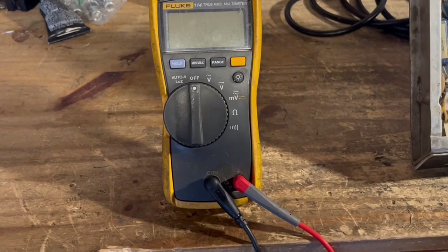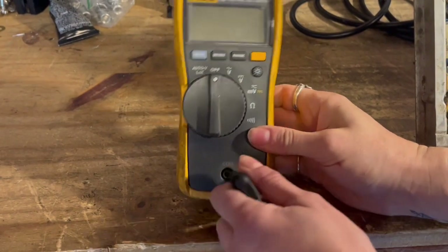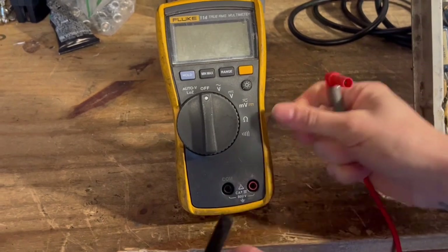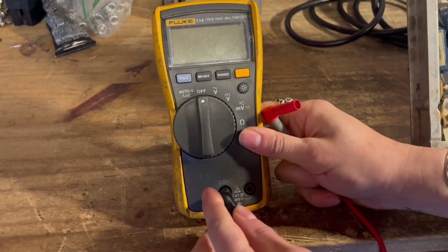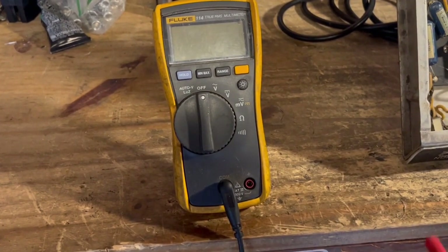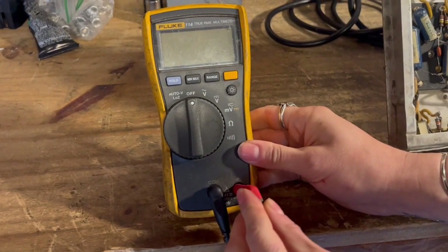Here's an up-close look at the multimeter. These are where you plug in your test leads — it's pretty straightforward. The common is basically where you ground the multimeter when you need to make certain readings. The black lead plugs into there, and then the positive lead plugs into the red.